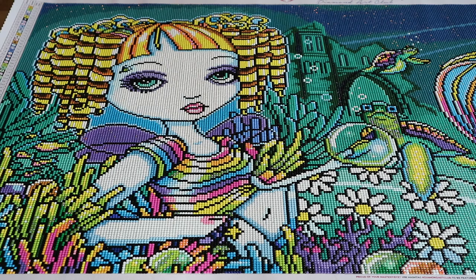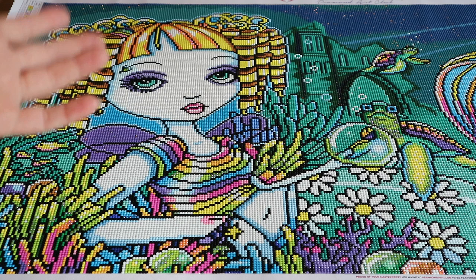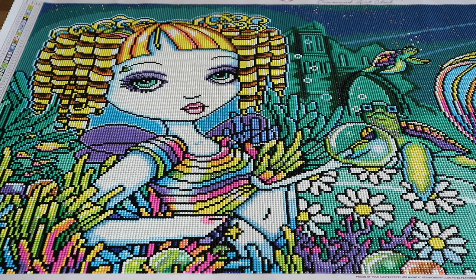Today we're talking about Sandy from Diamond Art Club, a Micah Jelena. This isn't a diamond painting that I would normally have picked, because although I think it's fun, it's just not the first thing that I would buy.